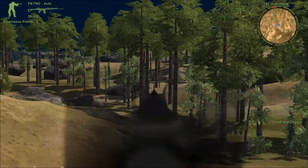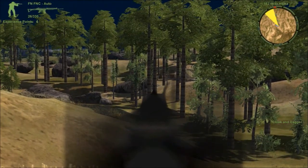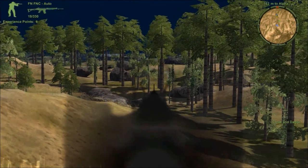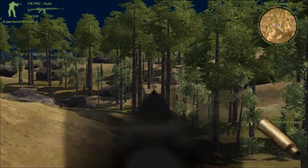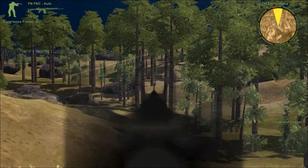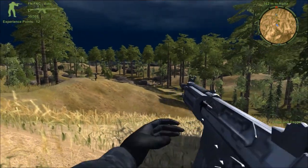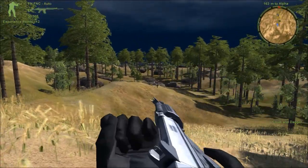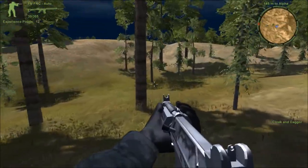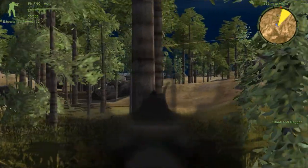So much for going silent. The artificial intelligence of the enemies is pretty dumb. Sadly my teammates are too. Stay on the right side — always use flanking routes.